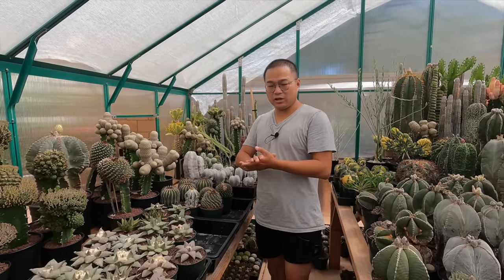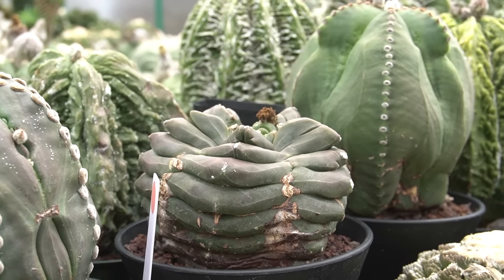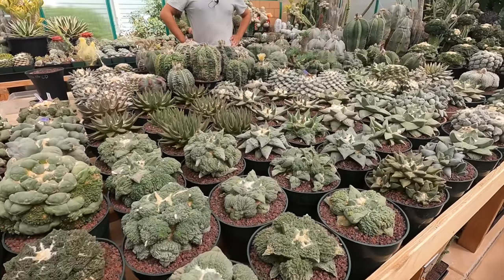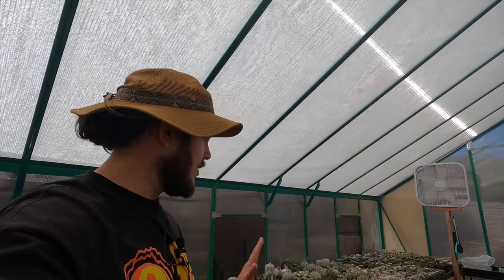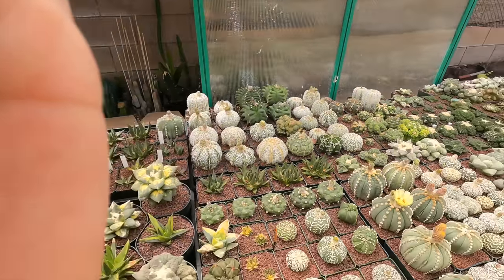Inside this greenhouse we have mostly Ariocarpus and Astrophytum, and also some other stuff. We focus mainly on the cultivars, and there are a lot of cultivars from the Asian countries for these two genera. About six years we have put a lot of time and energy into this hobby. Just from walking in initially, the organization — everything is so well organized and beautifully arranged. It's very satisfying to look at everything in here.